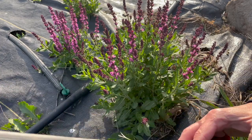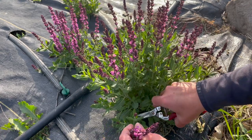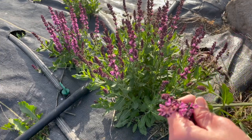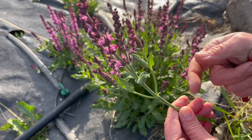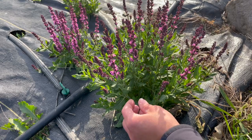I just strip it all off in the field like this. I leave a little bit because it helps keep all the flowers up in a small vase.